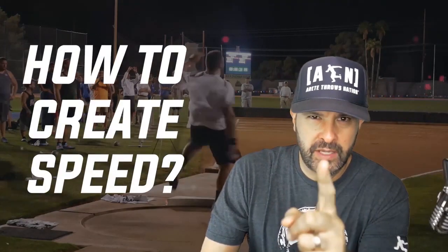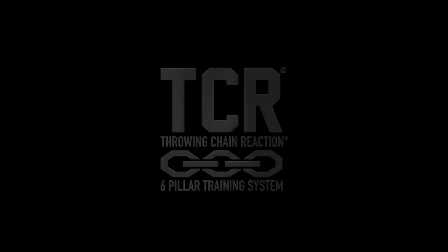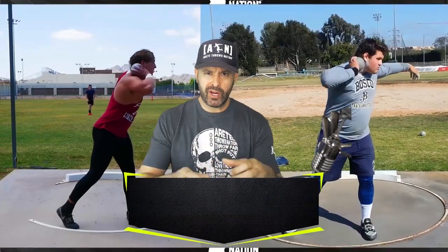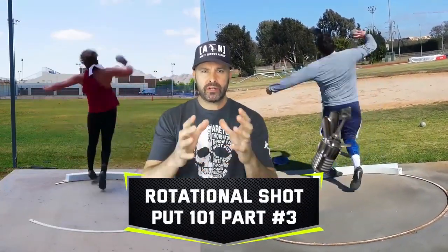How do we create speed? There's two key parts and we're going to talk about it in this video, so check it out. Hey everybody, it's Eric Johnson. In today's video, we are part three of our rotational shot put one-on-one series.